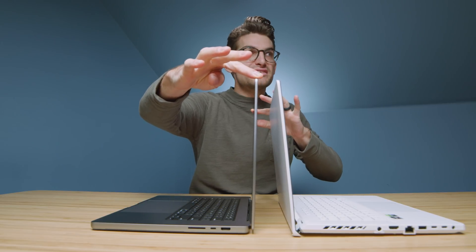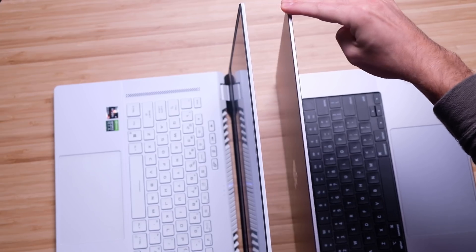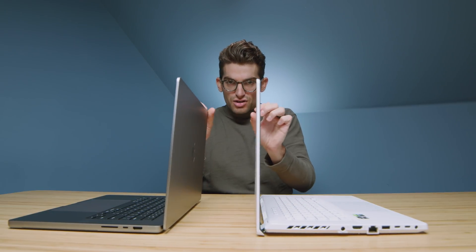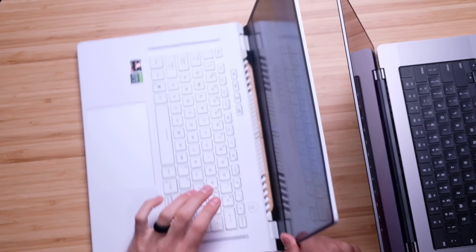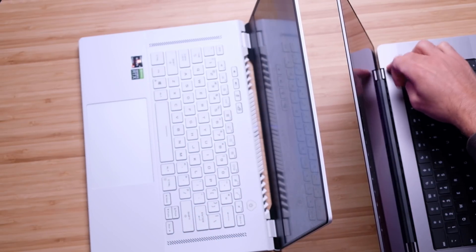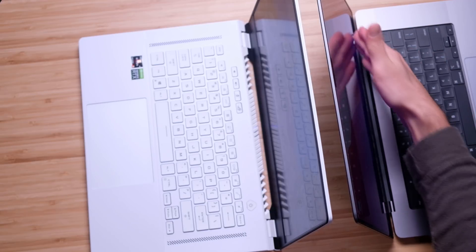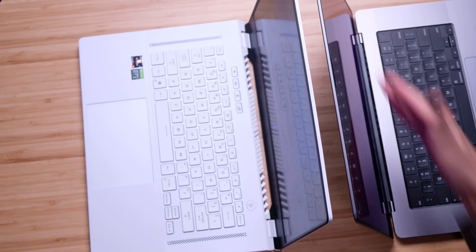Let's spin these two back to back and check out the screen flex. The screen flex on the MacBook Pro is substantially less — I'm really trying to push it and I can't even get it to flex, it is such a firm screen. However, the Zephyrus is very flexy comparatively. There's also much more bounce on the Zephyrus G15. The MacBook Pro has a long hinge, while the G15 has two smaller hinges, but the MacBook Pro's connection points are on the outside without a stability bar going across the middle.